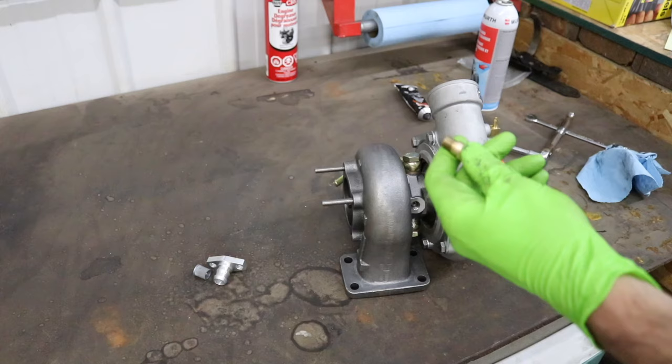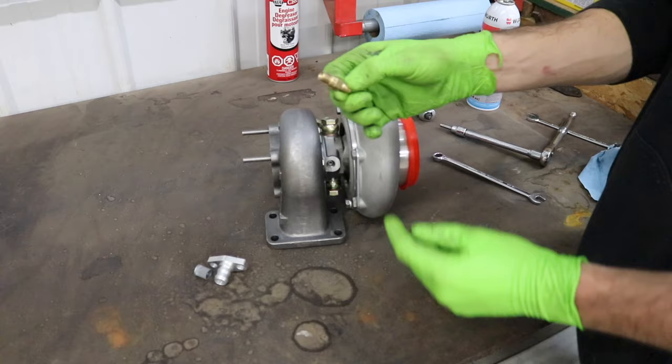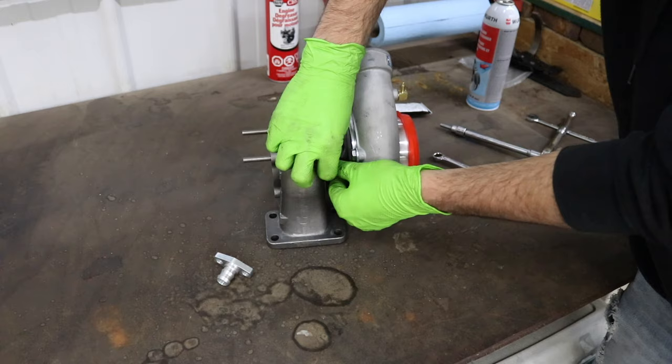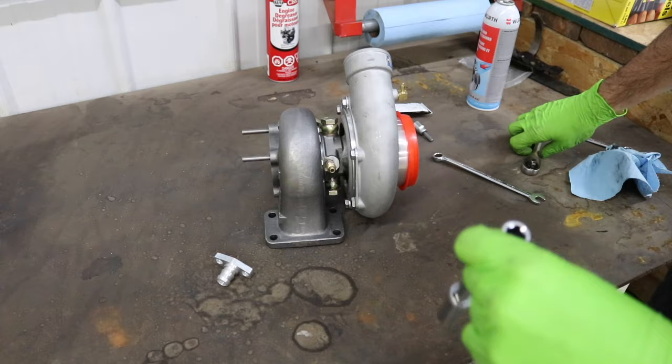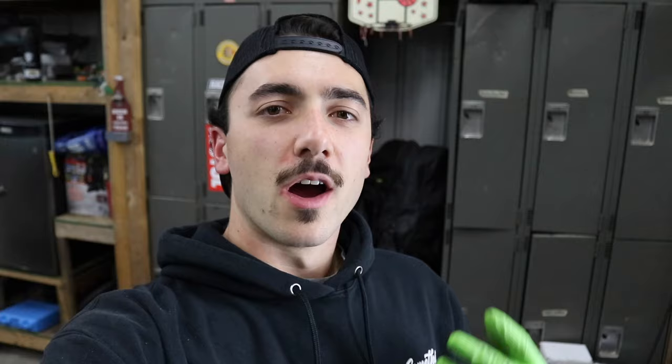Next thing I'm going to do while we're here — since I'm going to forget about it if I don't do it now — is tighten the oil feed on there. The only reason I'm mentioning this on camera: do not put thread sealant on the threads of the oil feed. You can get the thread sealant in the turbo, it'll clog up the seals, and that's not what you want. So we're going to get this started by hand — it is a 13 mm socket. Throw it around all the way by hand so you don't cross thread anything, then take a ratchet and snug it down. Just one little snug and she's good. If it leaks, then we'll use some sort of sealant. Do not use sealant at the start.